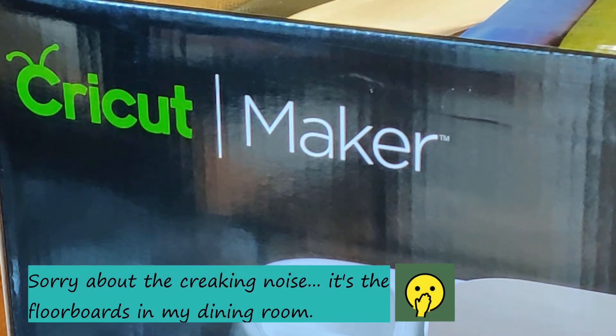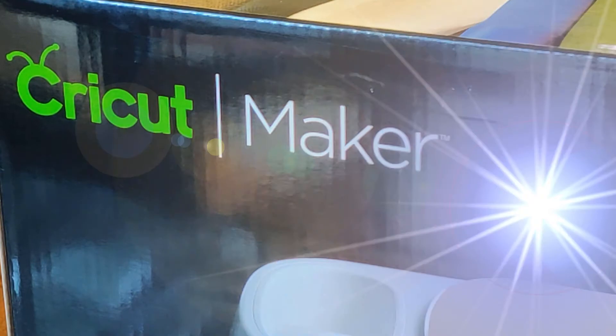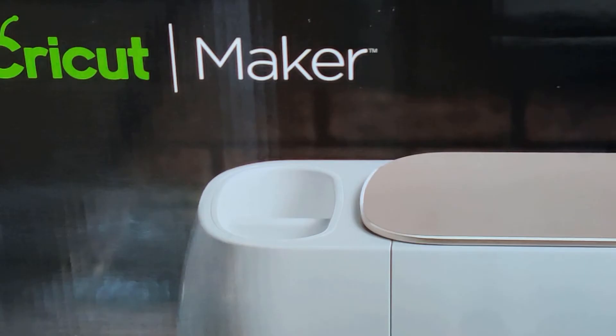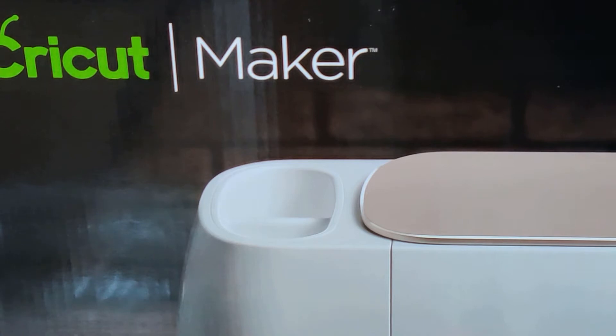Hi guys, welcome back to my channel. I am Kimmy, a Close to My Heart independent consultant. Today I'm showing you what I think is the holy grail — the Cricut Maker! If you didn't already know, this machine cuts a lot of different materials like cardstock, vinyl, fabric, leather, and mat board — that's just to name a few. If you want to know more, just Google it for more info about this cutting machine.